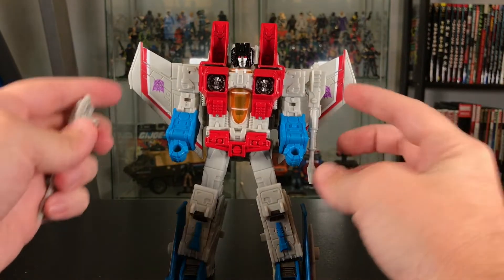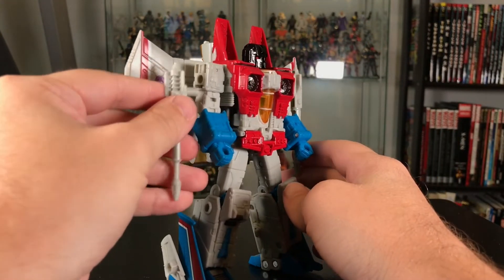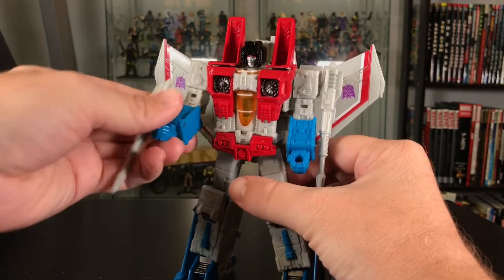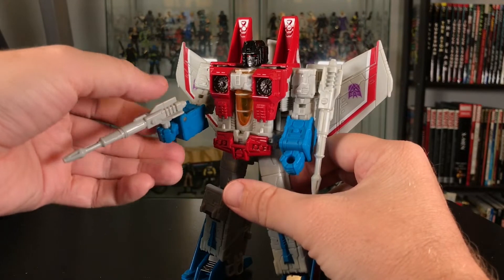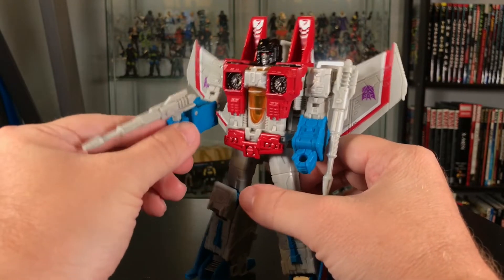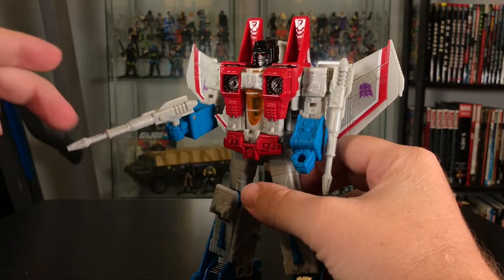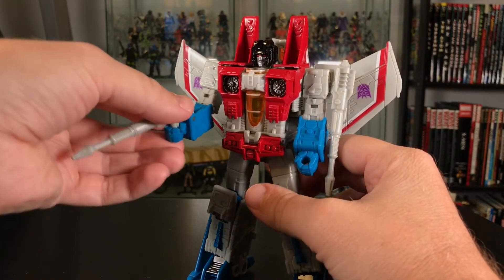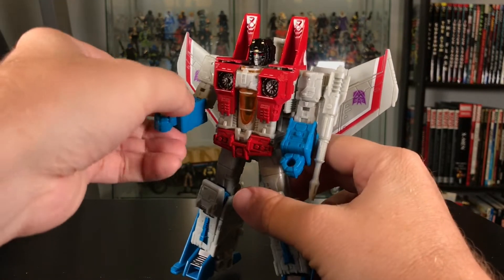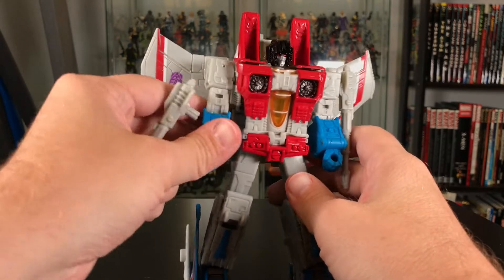He comes with two accessories — these guns, or blasters, or whatever you want to call them. They attach into these holes on his shoulders. They're also supposed to slide into his hands, and they will fit, but they're pretty loose. So they'll stay there if you have it just sitting on the shelf — they'll be fine — but if you're moving him around, they might fall out. So just watch out for that.